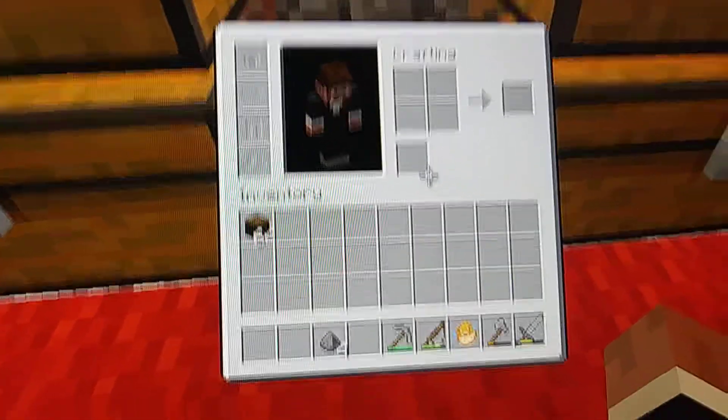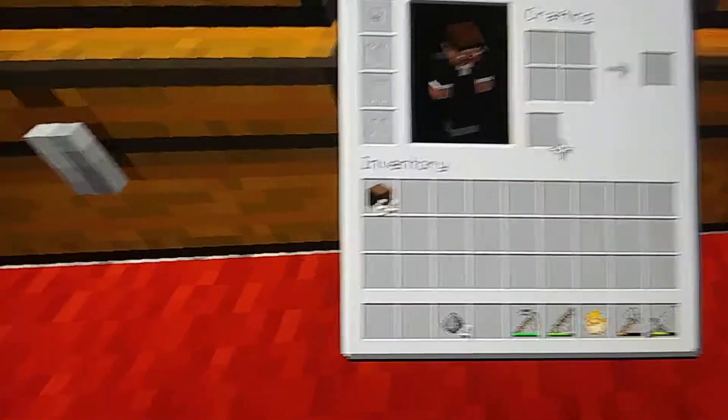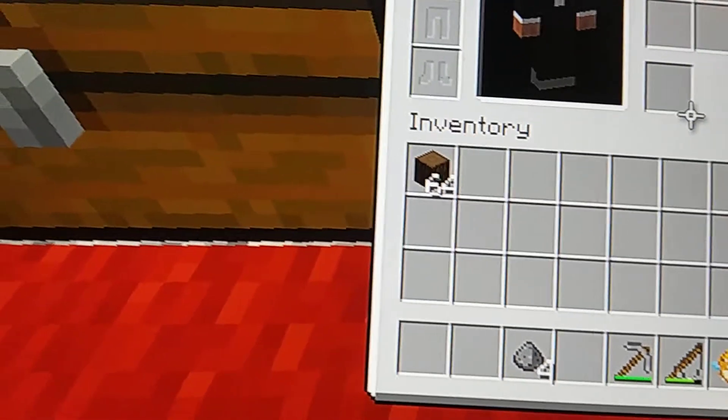I'll show you how to make a crafting table. First you push Y — that gets your feet up, and right there is wood.